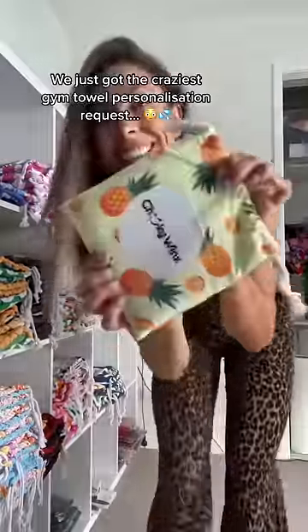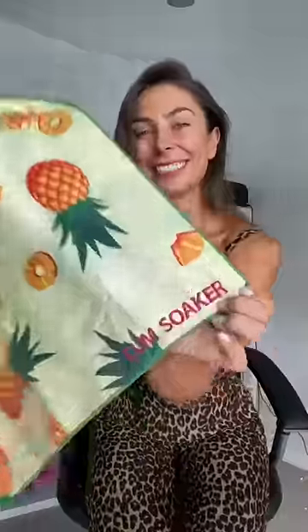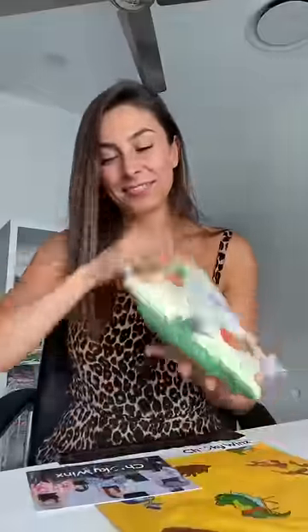Someone just got one of our pineapple gym towels and requested to get 'cum soaker' personalized on it. So I set it up on the machine, then started embroidering. In case you've ever wondered what 'cum soaker' looks like on a gym towel, here it is. Now to pack it into its matching carry bag and send it off — make sure you wash it so it doesn't get too crusty.